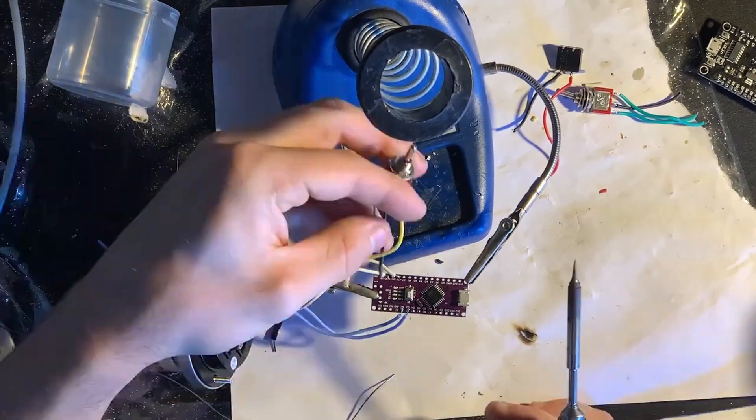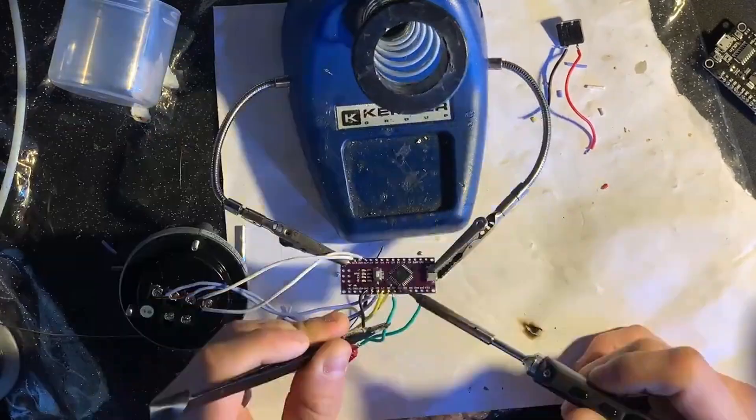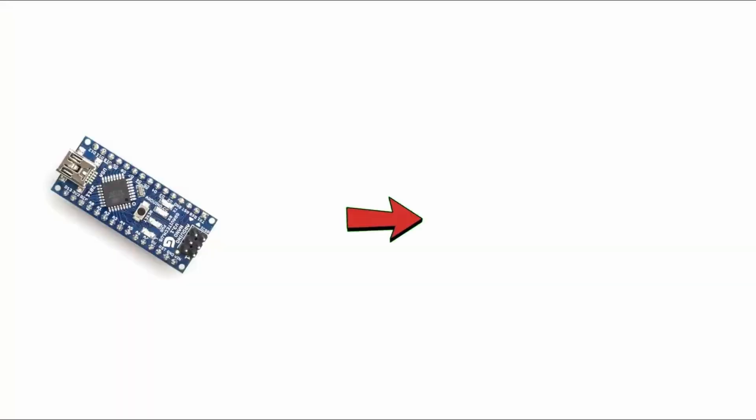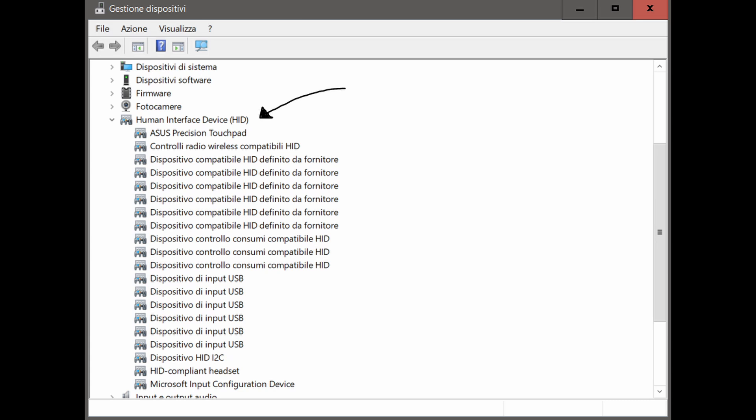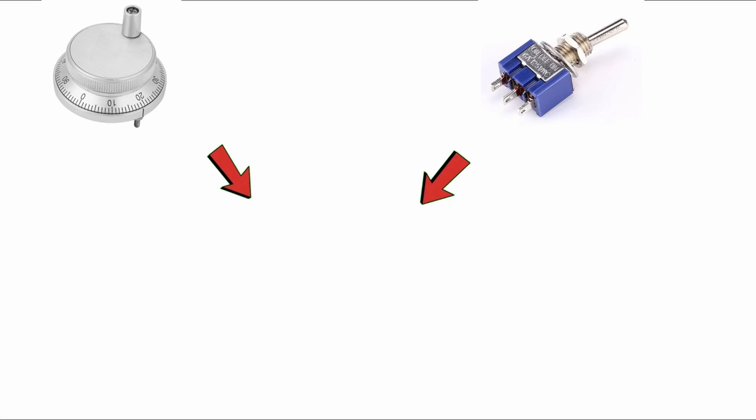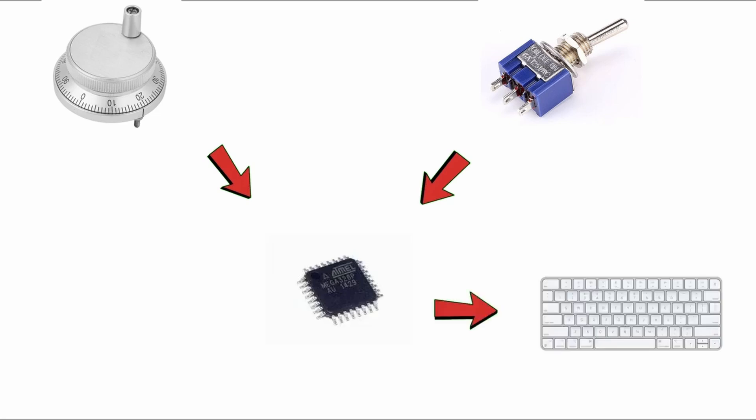I'll leave all the files for anyone interested in the description. The initial idea for the program was to make the Arduino simulate a keyboard as if it were a human interface device, so the encoder or switches send a signal to the microcontroller, which interprets it, and based on the type of signal presses a sequence of keys.